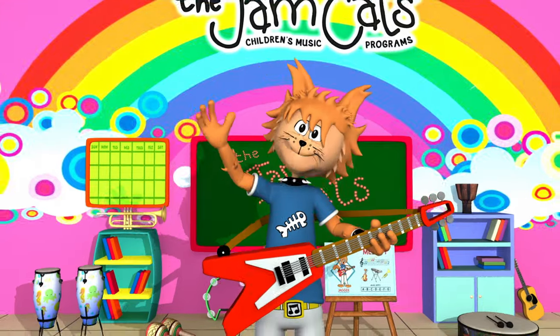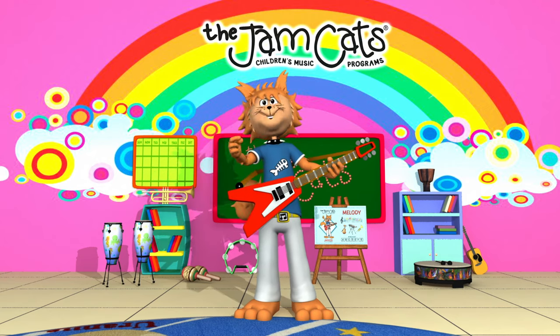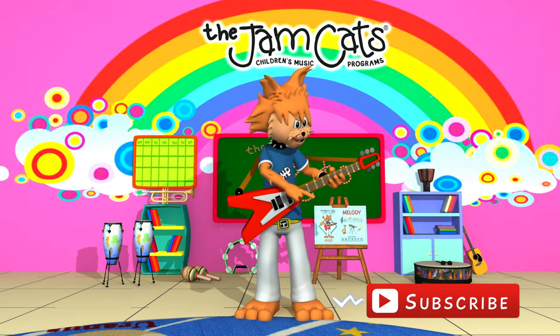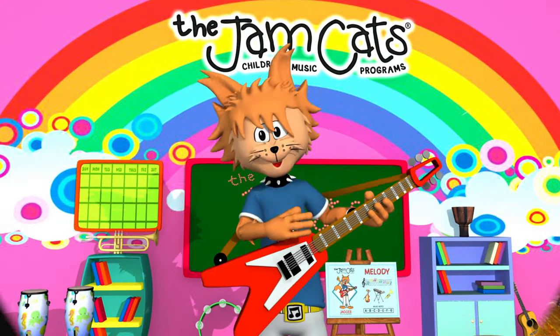Hey kids, I'm Jagger from the Jamcats — thanks for visiting our awesome channel! Don't forget to hit the subscribe button below so you never miss out on our newest videos. And hey kids, Mr. DJ from the Jamcats here — are you guys ready for another instrument? Let's go!